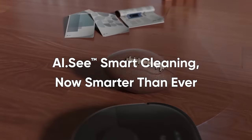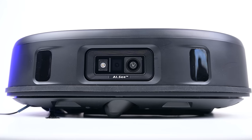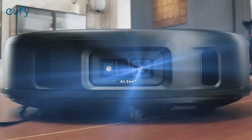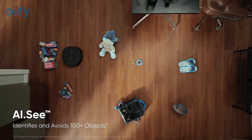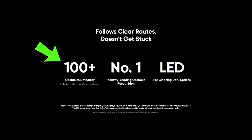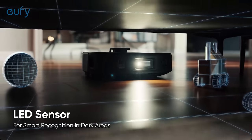One big pro with the Eufy X10 is its obstacle avoidance system, which is called AI.C, which uses a front-mounted camera, lasers, and other technology to see and avoid obstacles. Eufy claims their AI.C system is the number one obstacle avoidance system, and I tend to believe them. In our obstacle avoidance test, the Eufy models that use AI.C have the top two scores. They claim the X10 Pro has been trained on 100-plus objects to avoid, and they also incorporate a light so it can do this in low-light situations like under furniture.